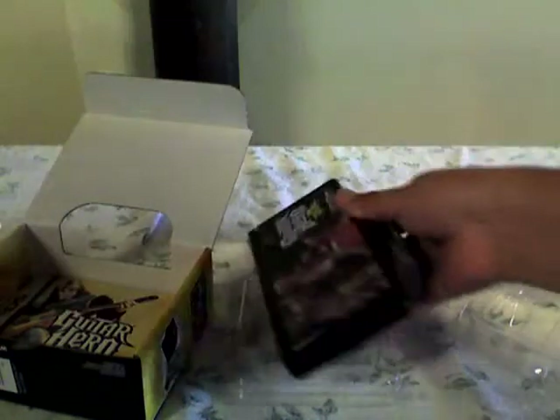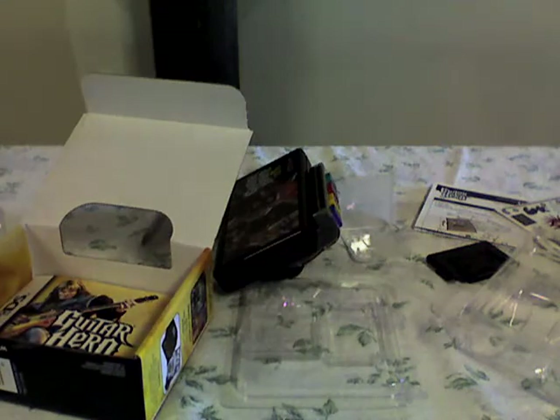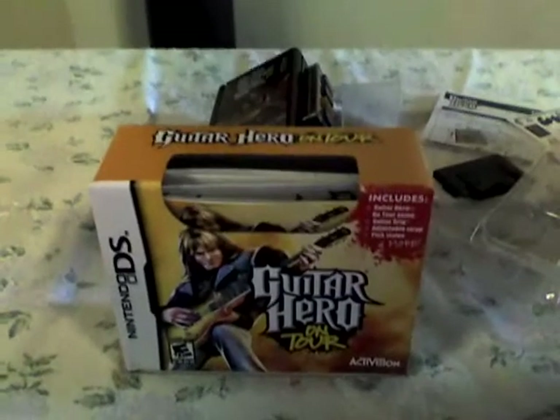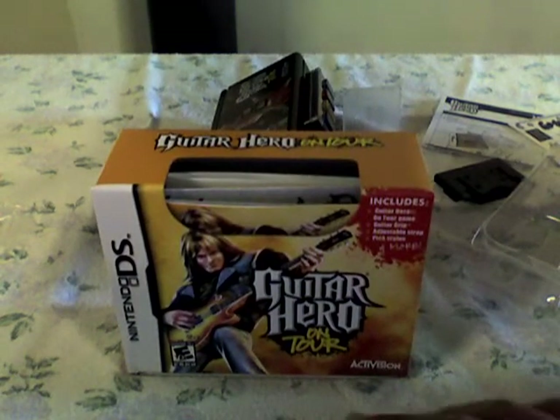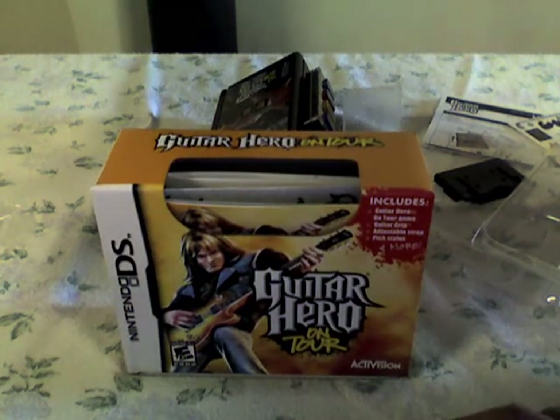I'm not gonna play it now — I'm probably gonna make some other videos about the gameplay. So yeah, that's my unboxing video for Guitar Hero On Tour. That's about it, this is the end.